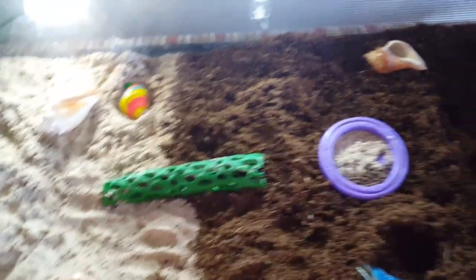You also don't want your hermit crab to die from a heat stroke, which that never...